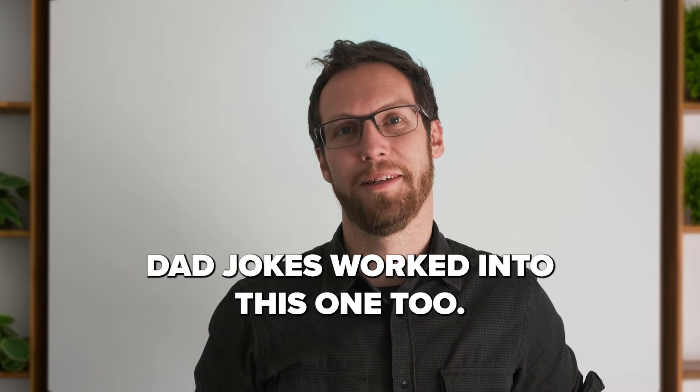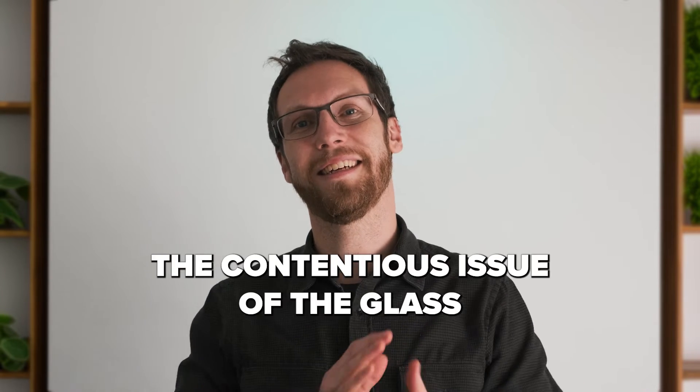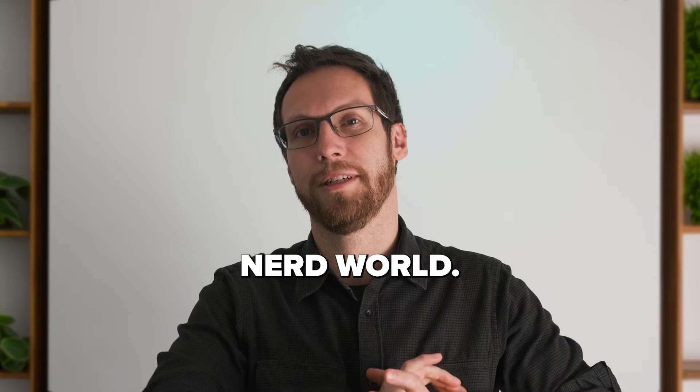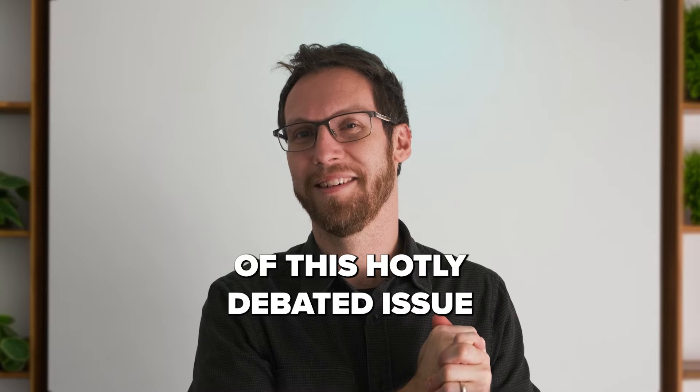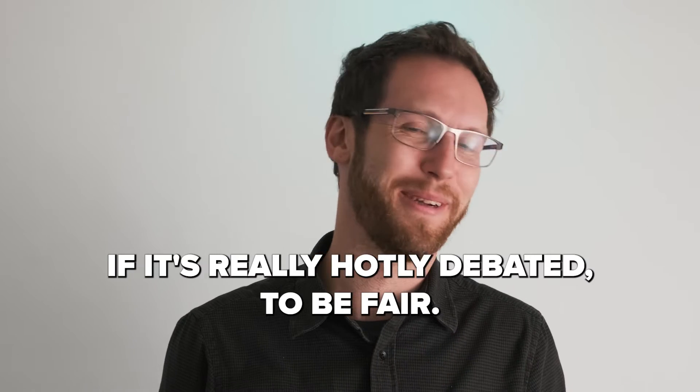I have some dad jokes worked into this one too. Heat-soaked testing — the contentious issue of the glass nerd world. We're going to crack the case of this hotly debated issue. I don't know if it's really hotly debated, to be fair.